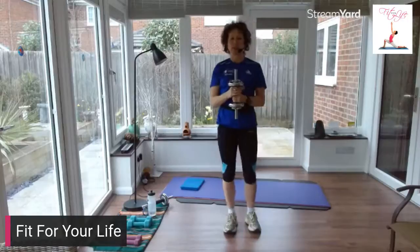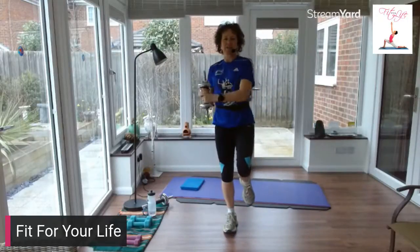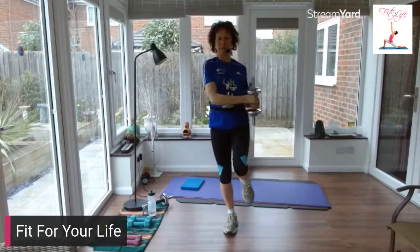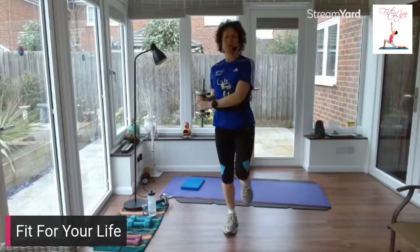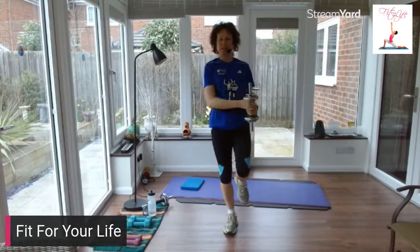Now let's try a little bit of balance work and core work. Stand on one leg and move the weight from side to side. Focus on something in front of you. Change legs.